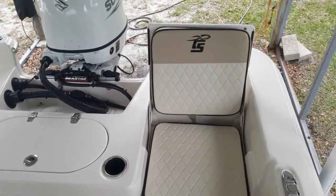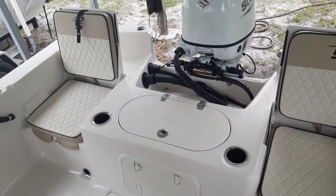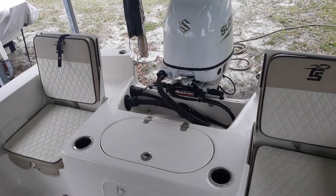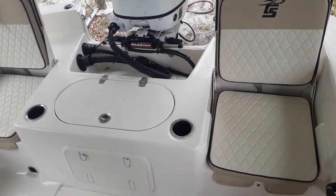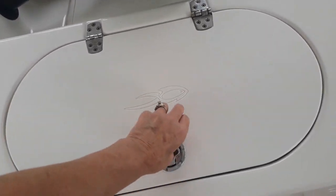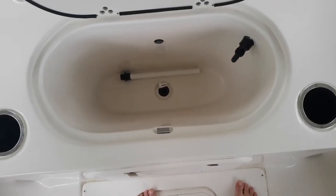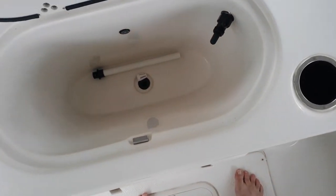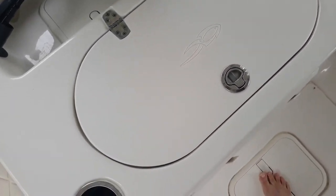Hi Jamie, this is Karen. I'm going to attempt to do a YouTube video of the boat for you. Looking at the back, you've got your seats, cup holders on either side, and this is a live well — or you can use it for storage. You can put your seats down.